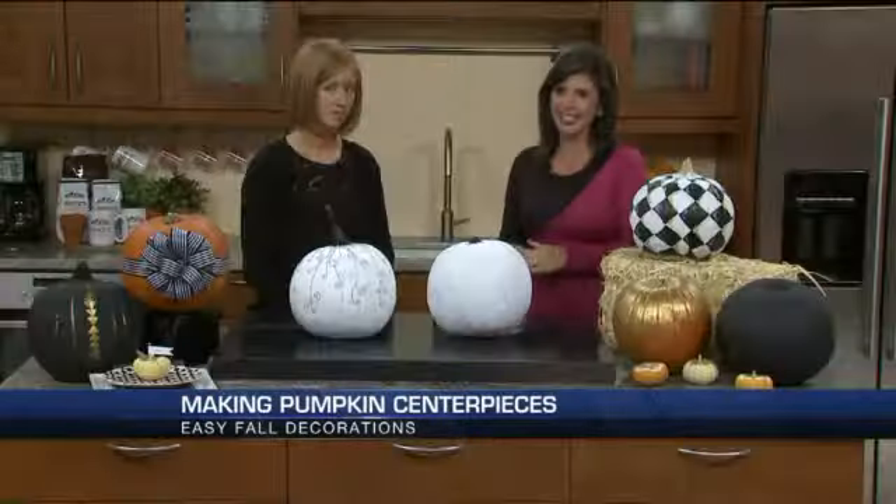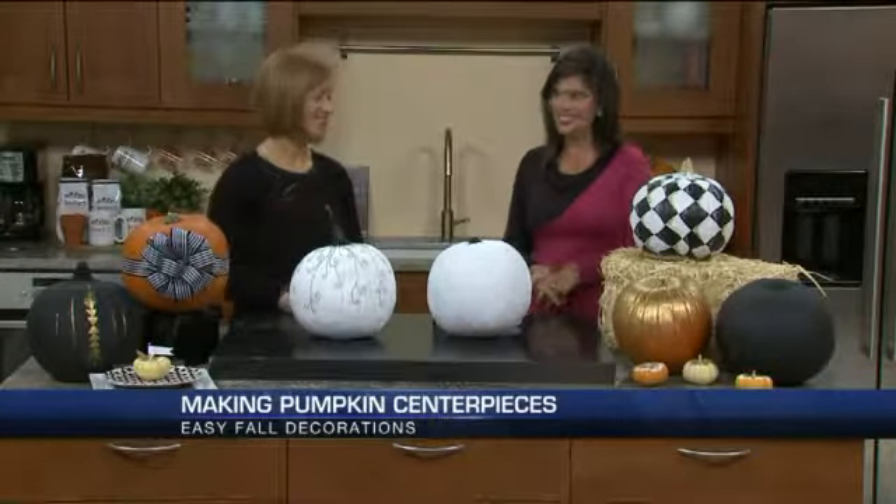Tis the season for pumpkins, of course. We all have them for Halloween, but they're perfect to decorate your fall table, no matter if it's a regular family dinner or a Thanksgiving dinner. So how can you dress up a pumpkin for that party centerpiece? Katie Byrne from Designs by Katie is here to show us exactly how to do it.